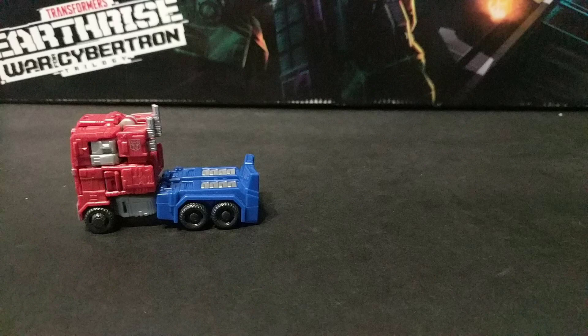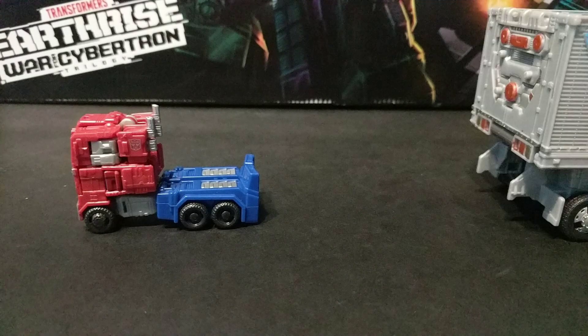It's actually slightly better. And since I'm sure someone is going to care for this, yeah, it fits in the trailer.